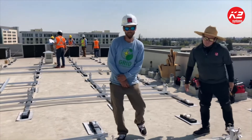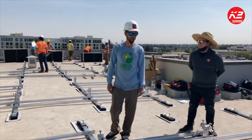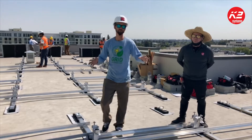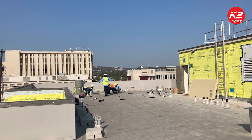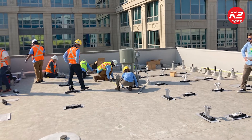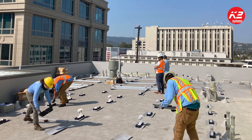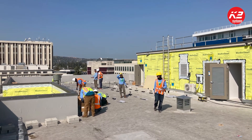Thank you, Nick. Welcome to our office for the day. We are installing a 25 kilowatt fully ballasted east-west system using Dome R-squared. This is a six-story mid-rise in the middle of downtown Redwood City.